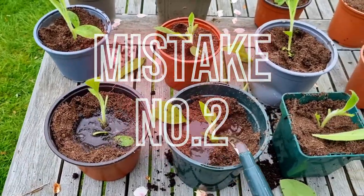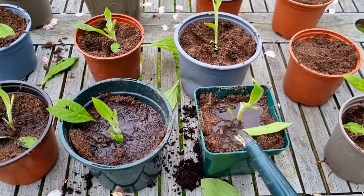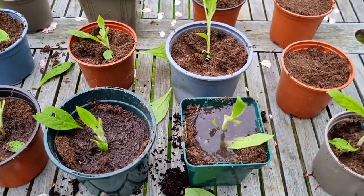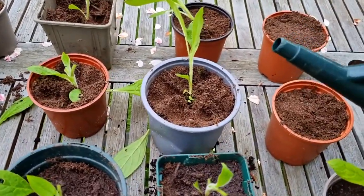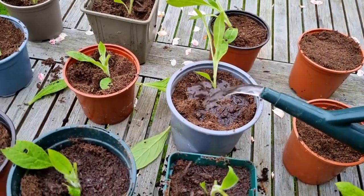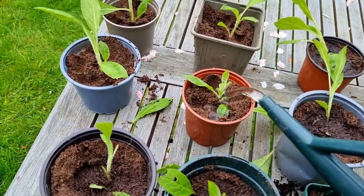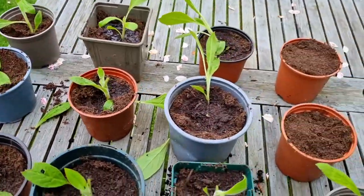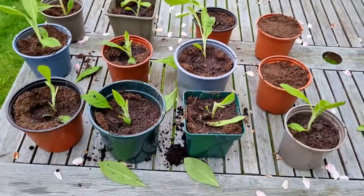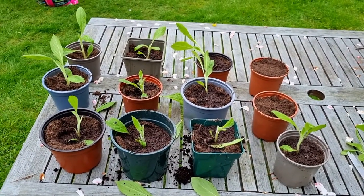There's a second mistake you want to avoid, and that is leaving them outside. You can't leave them outside because you're going to get wind on them — the wind will increase the drying out of the stems and reduce the viability of your seedlings, because most of them will just die through desiccation. So what I'm going to do now is put them into the greenhouse.